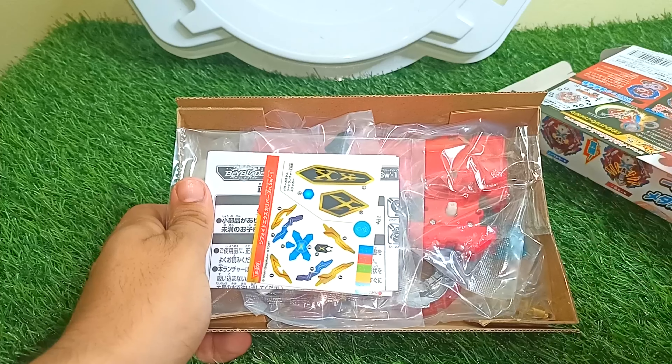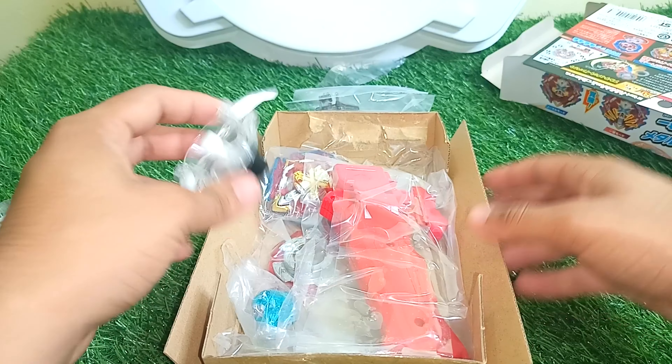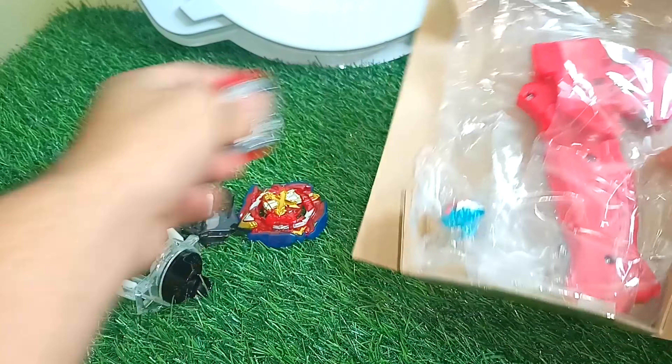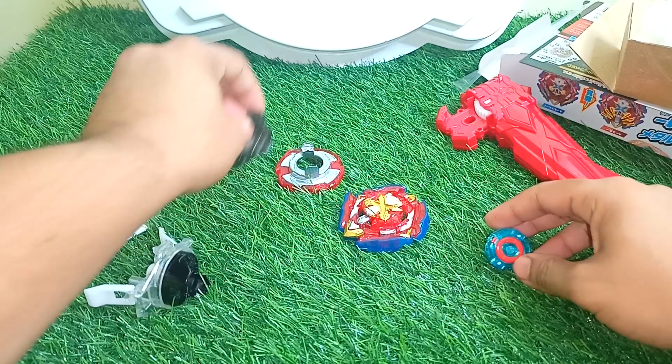Now let me just cut out all the sellotape so I can show you how to open it up. Everything is opened — let me quickly take everything out of this pouch. Everything is out!